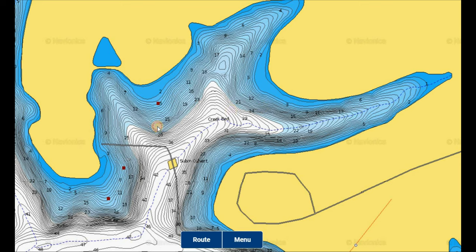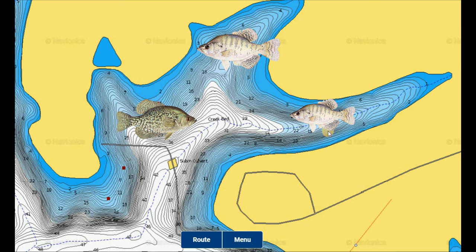They're going to stage just outside of that. They like these secondary points in the cove and will also stage along steeper banks where they have deep water access nearby — able to move up shallow to feed and back down without moving very far at all. They stay just outside of those spawning areas until they're ready to move up and spawn once the water temperature warms into the 50s.